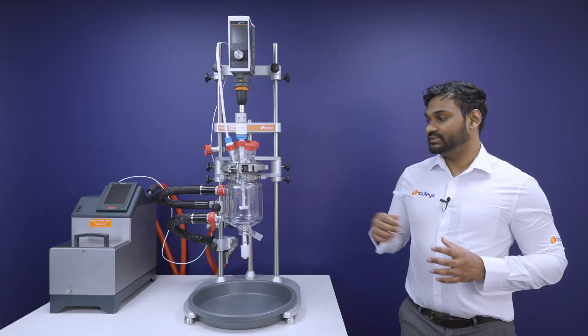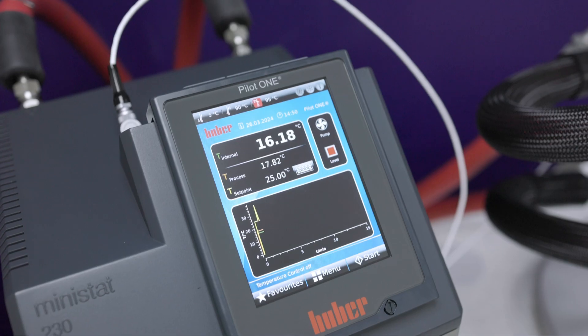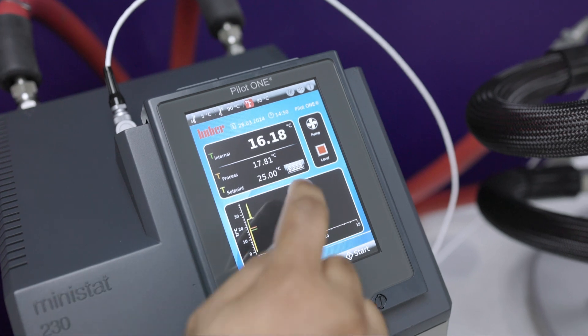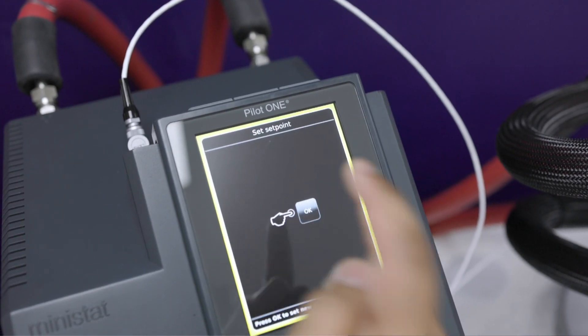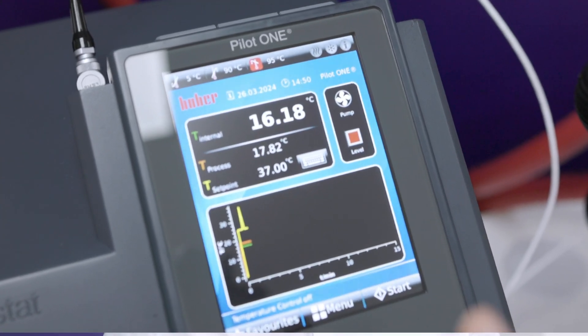A temperature probe in your reactor connects to your circulator, which allows you to digitally modulate the temperature of your thermal fluid in order to keep your reaction contents at your set point — whether that's plus 37, minus 60, or plus 160 degrees Celsius.